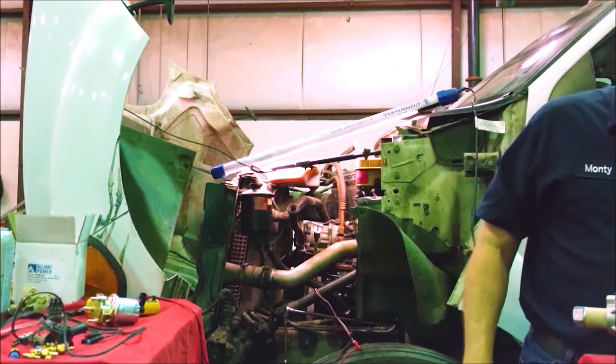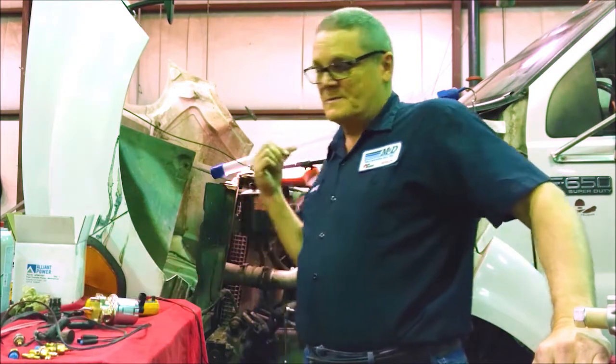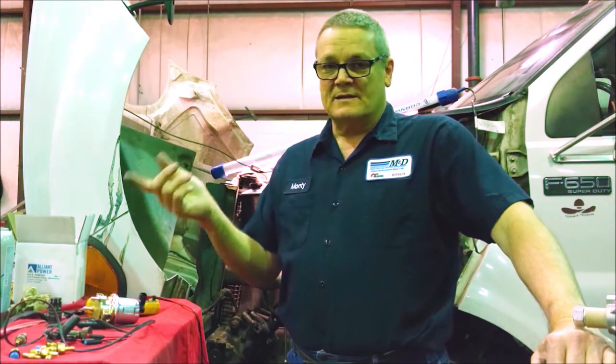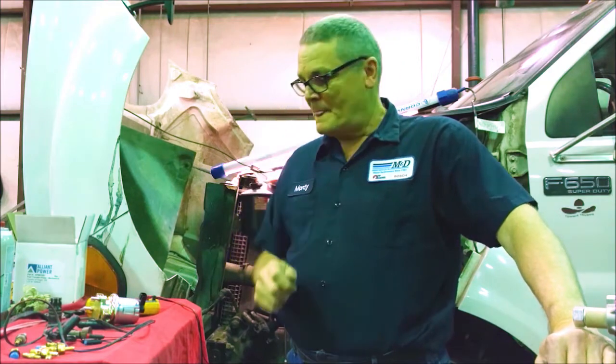On some early Dodges, there's a crank sensor and a cam sensor, but if it has a crank sensor, the crank sensor is the boss. This one has both, but we're not even concerned with the cam sensor. On newer models — especially Dodges — they did away with the crank sensor and went back to just the cam sensor, so then the cam sensor is the boss. The way you can tell without crawling under: hook your scan tool up. If it shows four RPM signals, it has a crank and a cam sensor. If it shows only three RPM signals, it does not have a crank sensor.